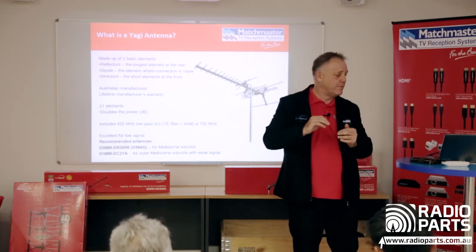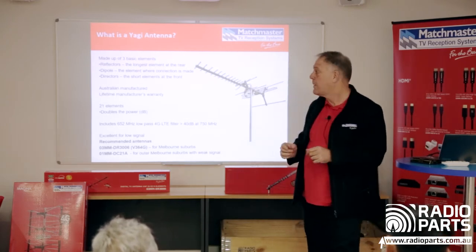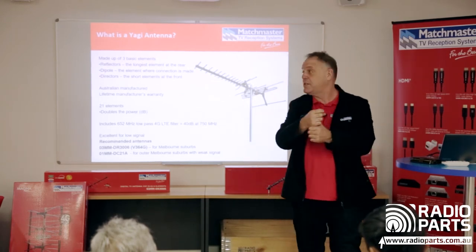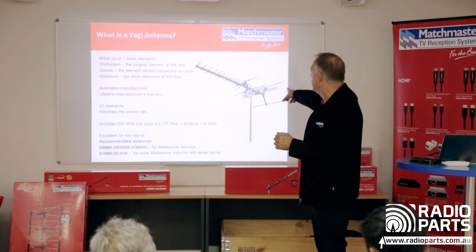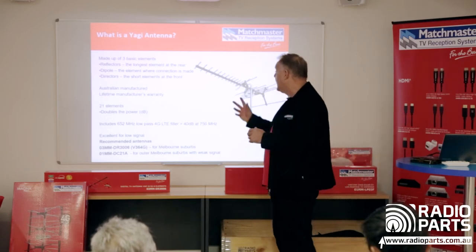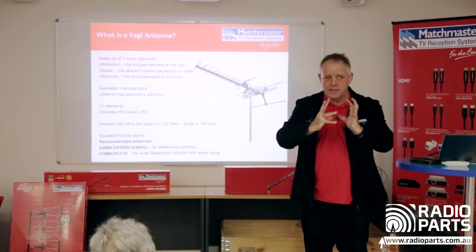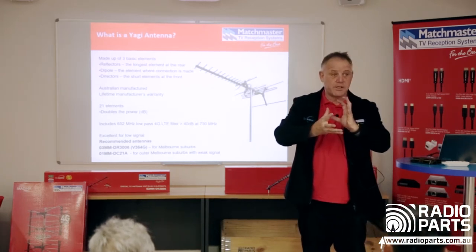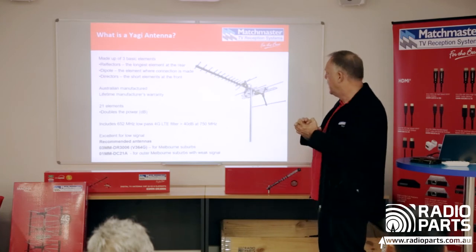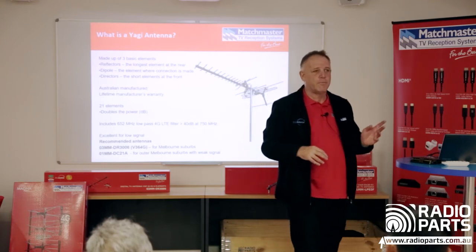This antenna has 21 elements. At the front are the directors, at the back are the reflectors, and in the middle is the dipole — that's where you connect your RG6. This one's got a built-in 4G filter, meaning anti-4G, protecting against 4G interference. That's critical in products today. This antenna is for the outer suburbs — south Gippsland, Hoppers Crossing — where everyone wants the Melbourne channels rather than the local transmitter.